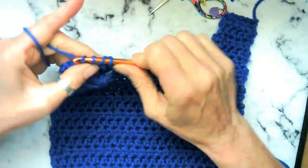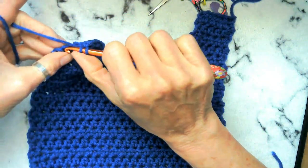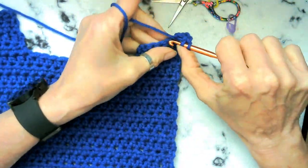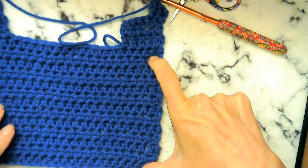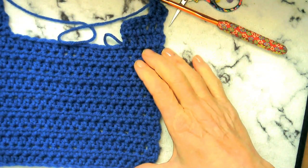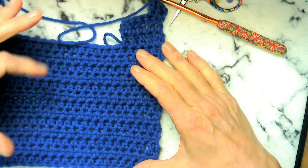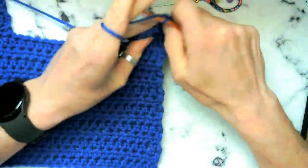We're going to go ahead and make another panel exactly like this, so you can go ahead and rewind. Or maybe if you jotted it down, you can whip it up real quick. When you guys are getting ready to do your shoulder straps, just bring your piece over and make sure that it is this exact same distance. It's only going to make a difference if one panel is bigger than the other panel, so just make sure that you double check that.